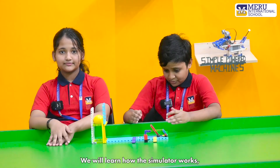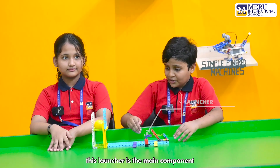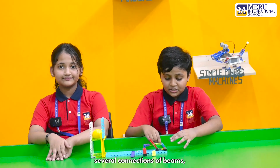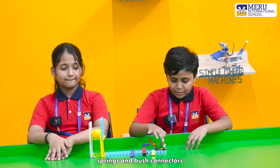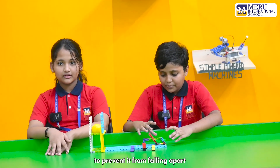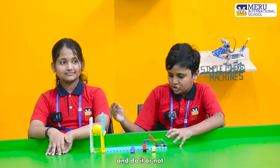In this activity we will learn how the simulator works and how each component works in detail. The launcher is the main component, comprising several connections of beams, pins, and bush connectors to keep it together and prevent it from falling apart. These are the two goals, used to test whether the ball launches into them or not.